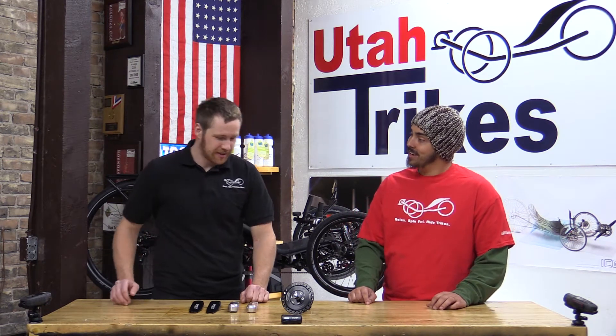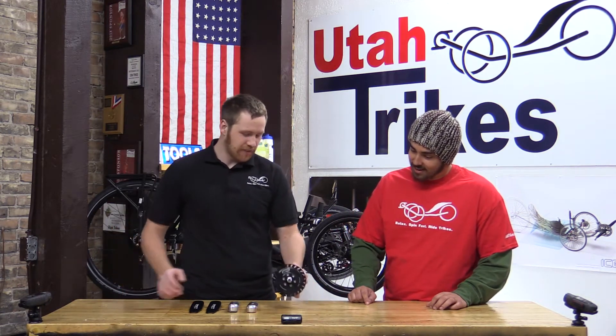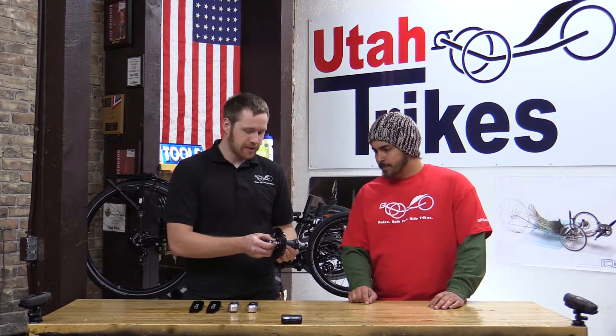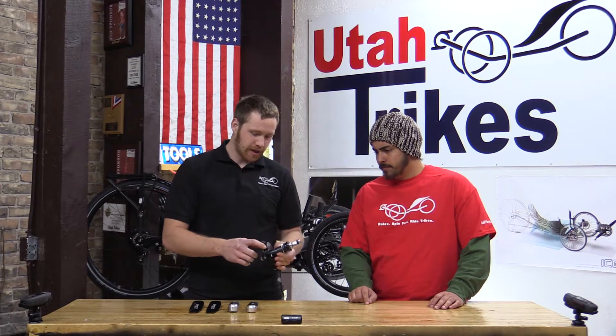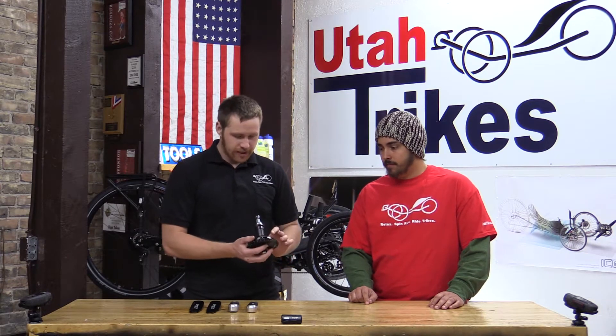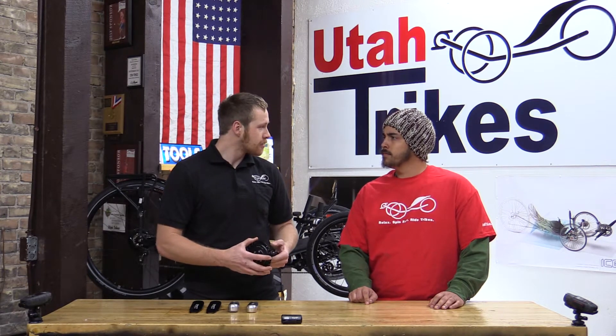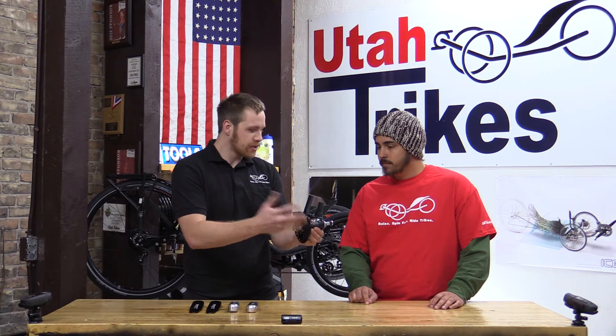The Schlumpf. Yes. So what I have here is a Schlumpf high-speed drive. Basically what this is, you'll notice it's only got one chainring, but it is a two-speed planetary drive. And it goes up on the front — it replaces your crank.